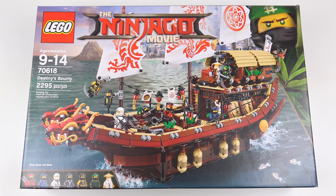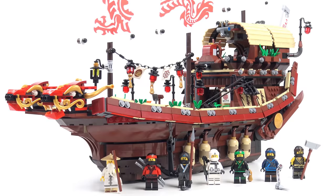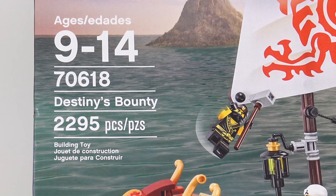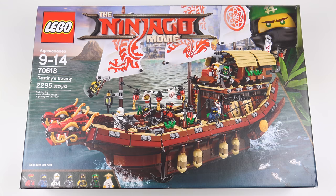Hi LEGO fans. I'm a little behind the 8 ball on this one, but I said I was going to review every Ninjago movie set, and today I am going to finally review Destiny's Bounty. I've had a number of requests to review this set, most of them coming from a very persistent friend of the channel, Dylan Chang. So finally I'm going to make good on my promise and today I'm going to be unboxing, speed building and reviewing set number 70618, Destiny's Bounty from the Ninjago movie. This is an amazing looking set with 2,295 pieces and I've been looking forward to building this for a long time.